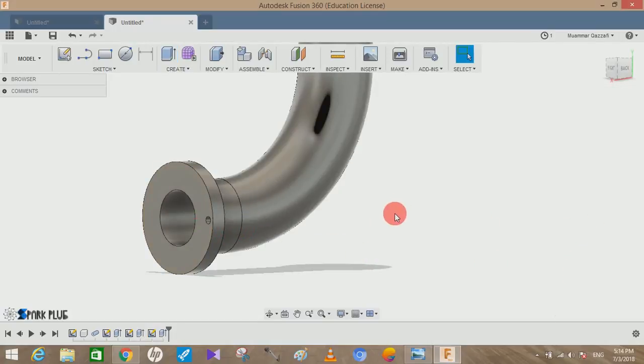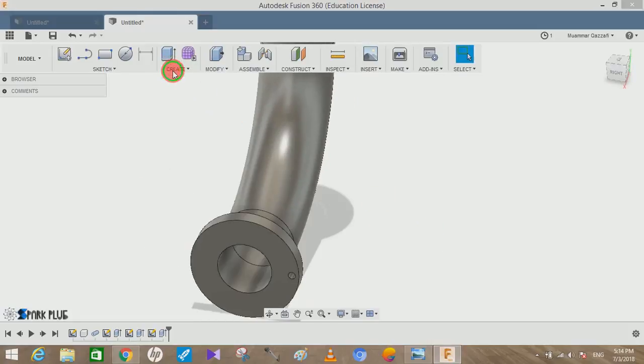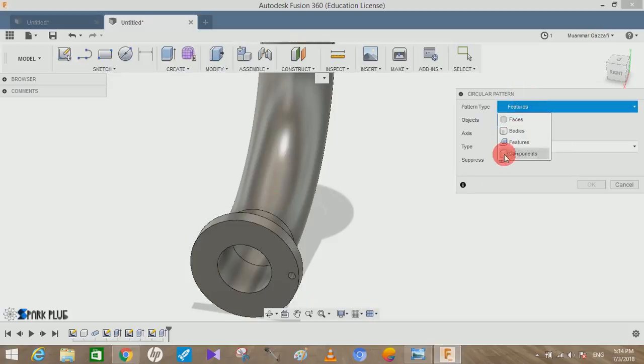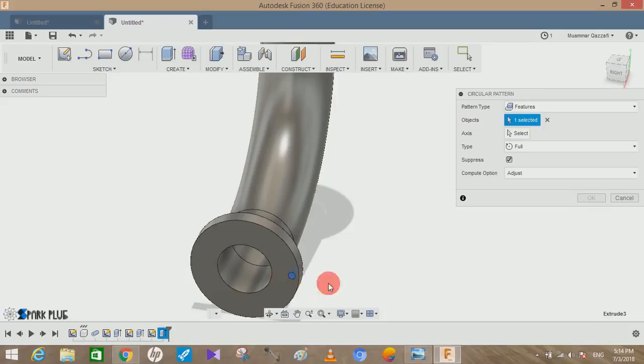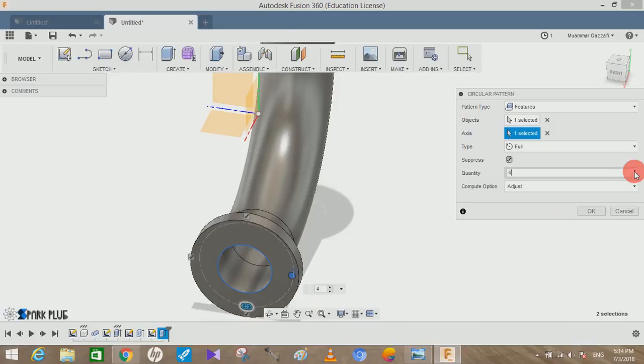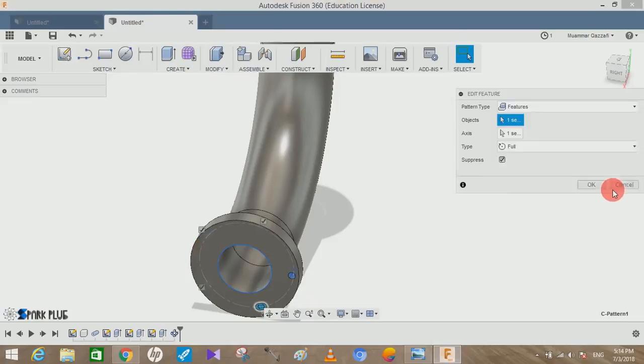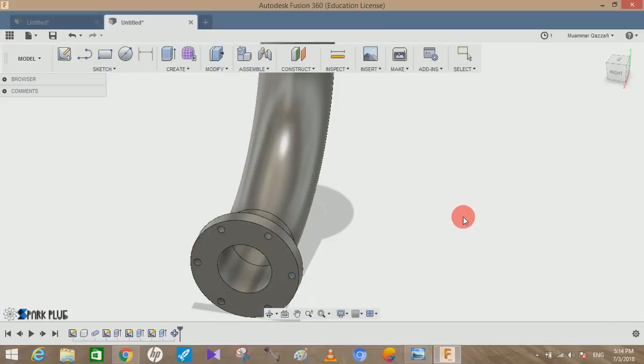Once the hole is created, go to Create, click on Pattern, then Circular Pattern. Make sure the pattern type is set to Features. Select the last cut feature — the hole — as the object. Click on the axis you want to revolve around; choose the circular axis of the flange. Set the quantity to 6 and press OK.